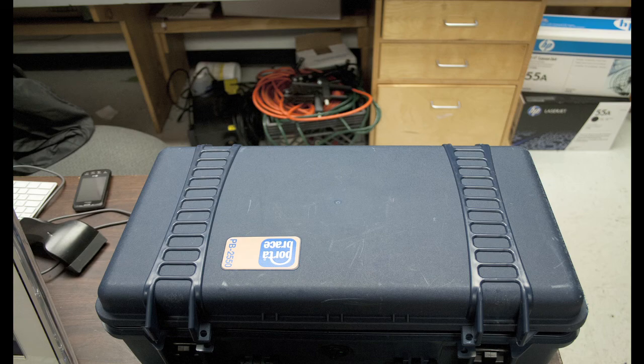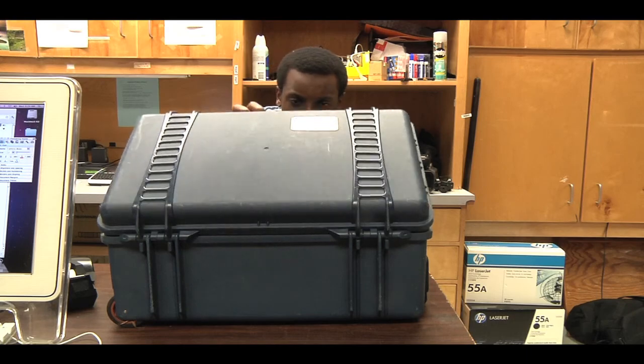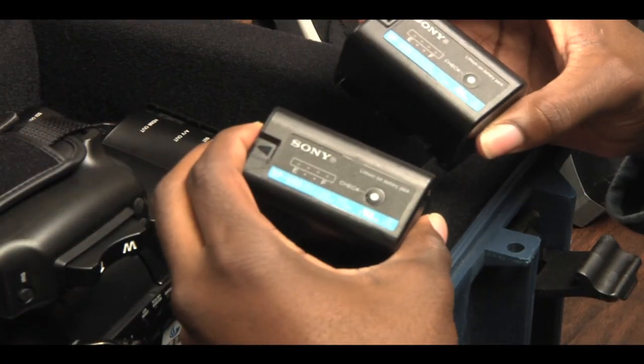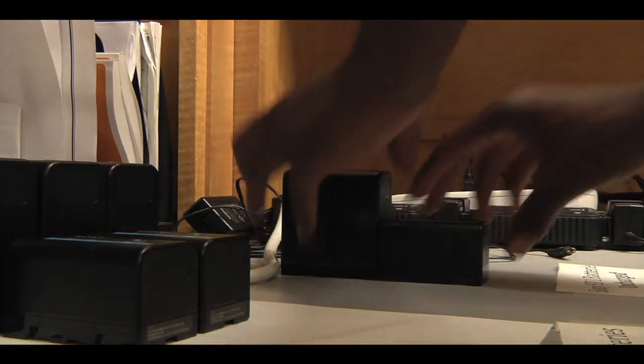Batteries aren't stored in the camera, so when you check out the camera please put in two batteries — one big and one small. When you check the camera in, take the batteries out of the kit and put them here in the uncharged battery pile.